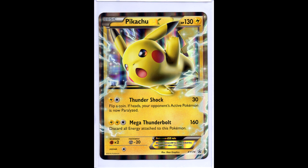And this is the only Jumbo Pikachu that was released in 2017. This was released in some part of the US and Canada.